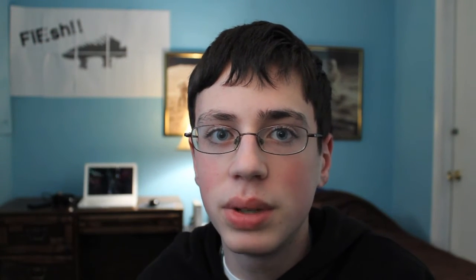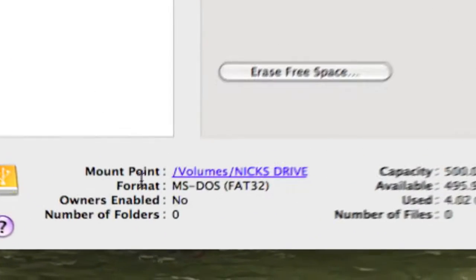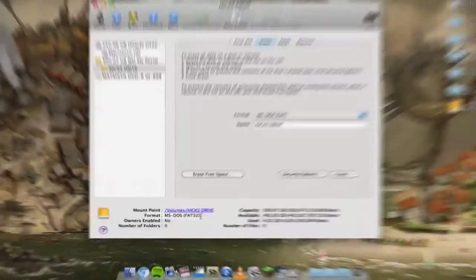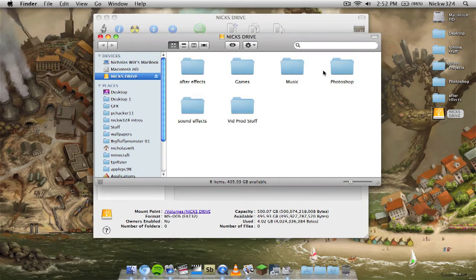Just remember, if you already have data on the drive when erasing, it's going to take a little while to reformat. Once it's done, it should appear over here — you can click on it, and as you can see it is now file formatted under FAT32. You can then open it up and start dragging all your files to the device, then plug it into your Mac or PC to access your files.